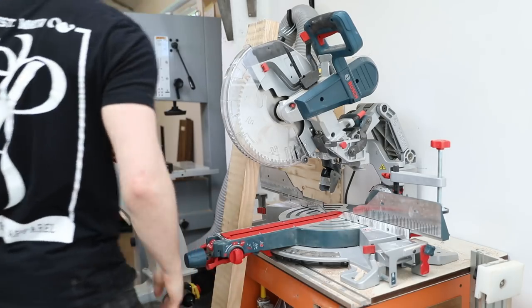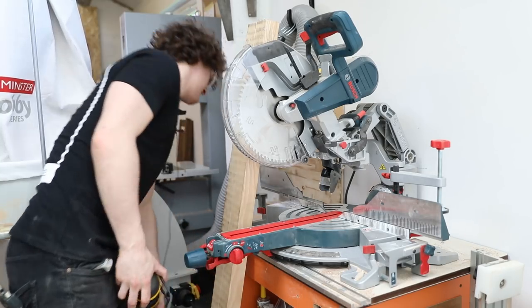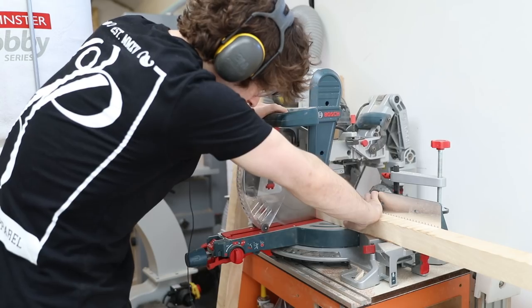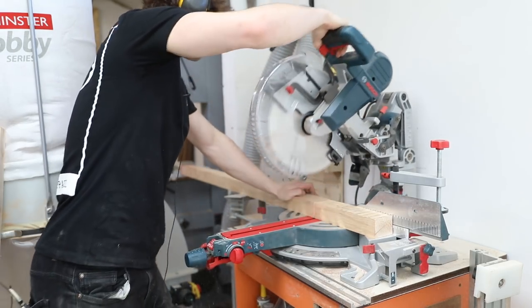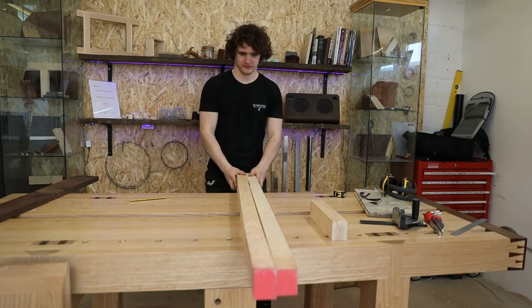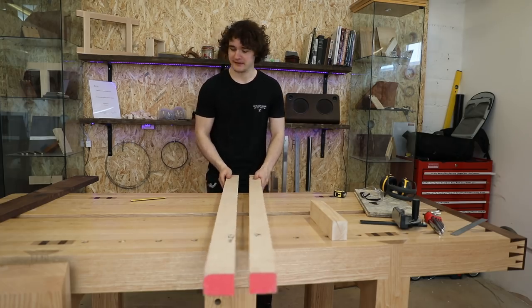Literally any excuse to use this beauty — excuse the noise. So now we can think about squaring it up. Not a lot of change but better than nothing.